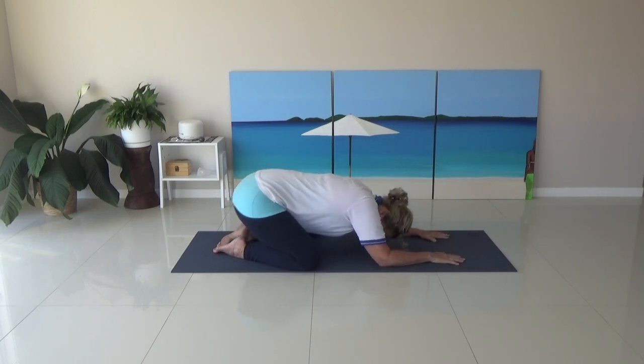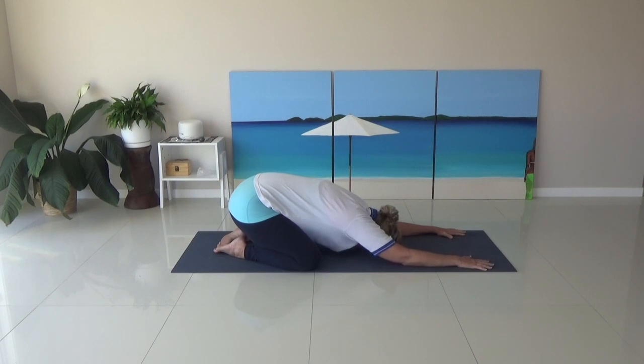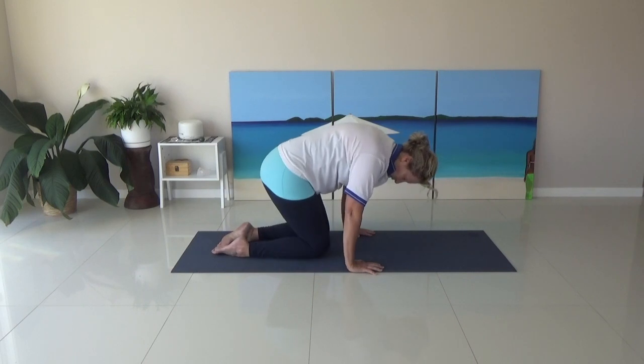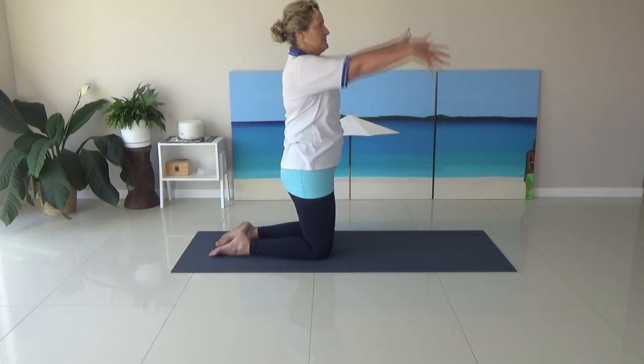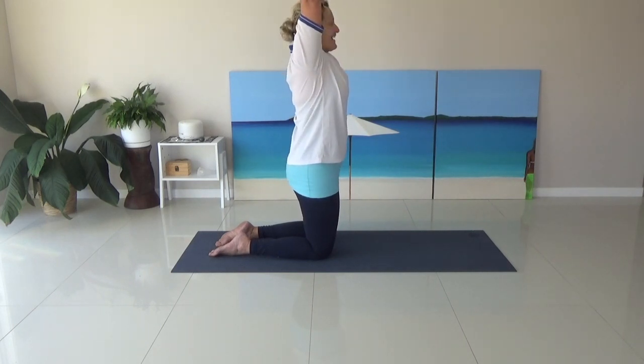So from here, we're still going to stay in child's pose, but I'm going to put my arms further out in front to stretch through the upper back here. Just feeling more of a stretch through the shoulders and through the back. Then bring the hands in and help push up a little bit. I'm going to bring my knees in a bit closer now, just going to have a little break. Rolling up, big stretch up, giving the back a bit of a break. Inhale. Exhale.